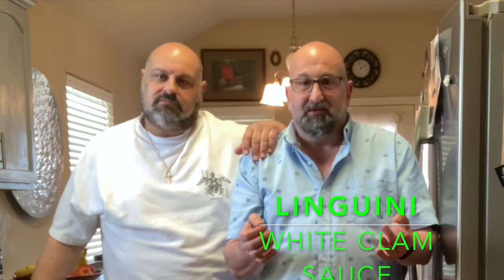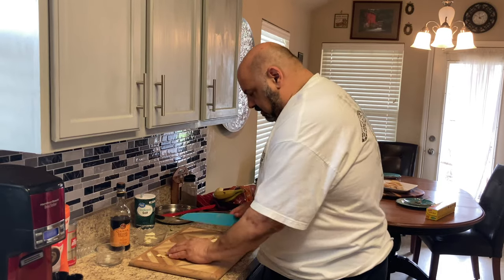Welcome back to the Brooklyn Brothers. Today we're going to be making a linguine with white clam sauce. This was a big hit at the restaurant and we're going to use fresh clams for this recipe. Thanks to Jack and Anthony from Saviano's — we got the clams from them. Thanks again, guys. Let's get started!